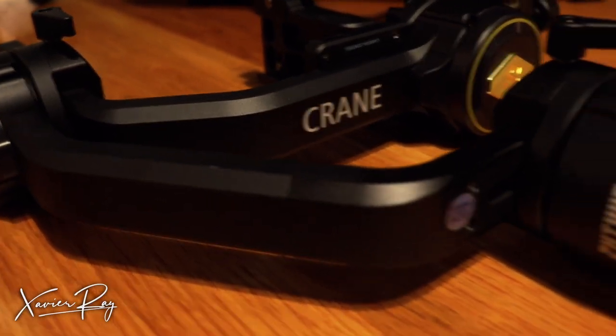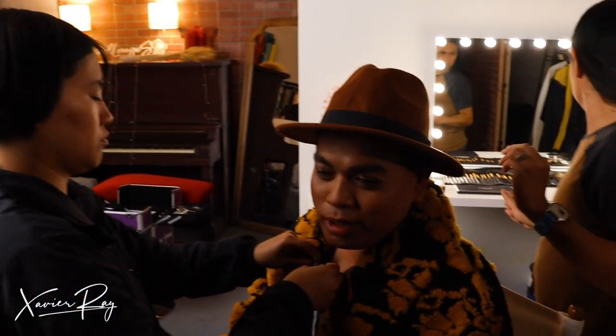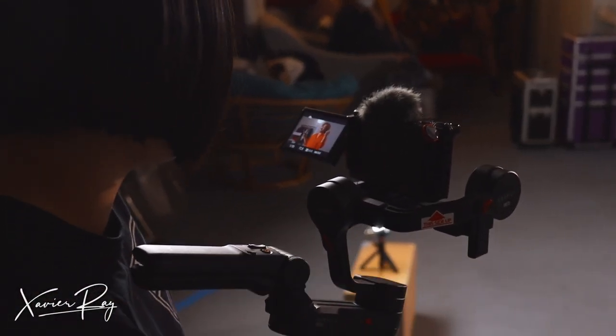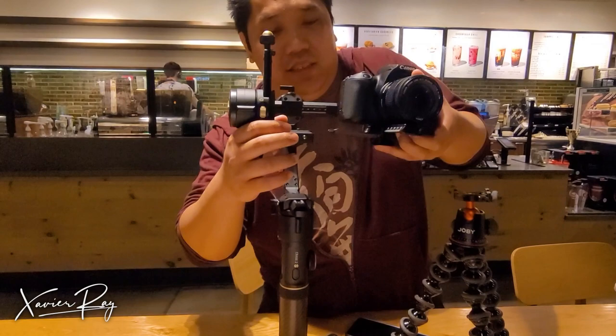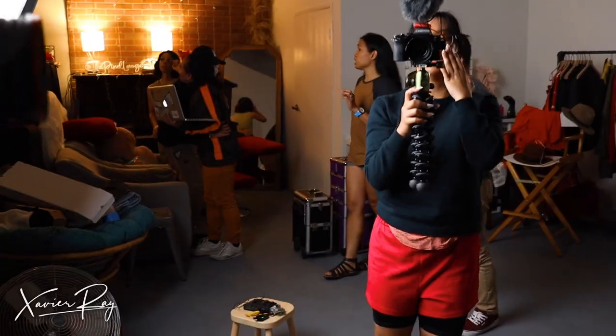The Crane 2S is a lot of fun — well, it's mainly for work, but it's a really good gimbal. When they say it lasts for 12 hours, I believe them, because when I was filming at Adrian's concert that was about six and a half hours of filming. When I first got this gimbal I didn't realize how much of a learning curve there would be. I thought if I put my camera on it and balanced it, I'd be able to use it right away — but no, it took me a lot of tries. The first time I actually got the hang of it was during Adrian's concert, and honestly that was a lot of fun.